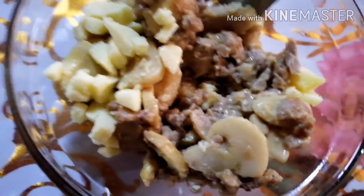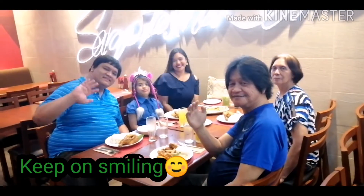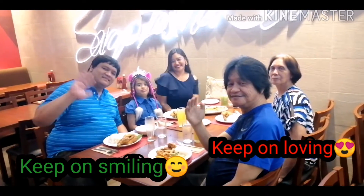Mmm! Keep on smiling! Keep on loving! Stay happy! Bye! Thank you.